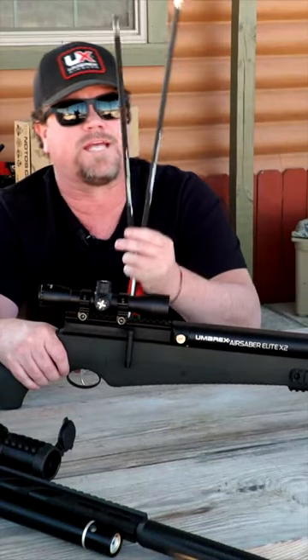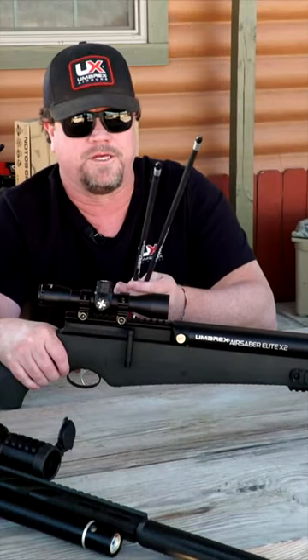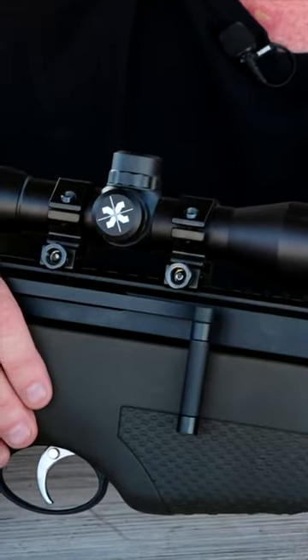This is the X2, which means it's a double barrel. With the double barrel you get two arrows running at 460 feet per second. The breakdown is pretty simple.